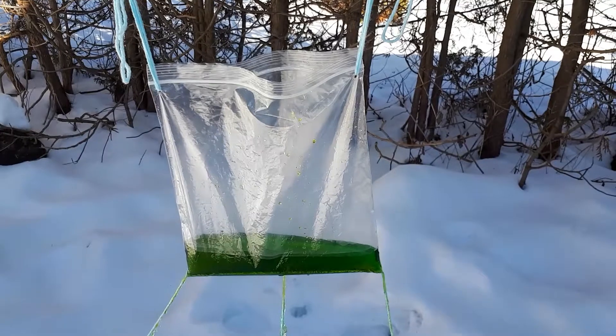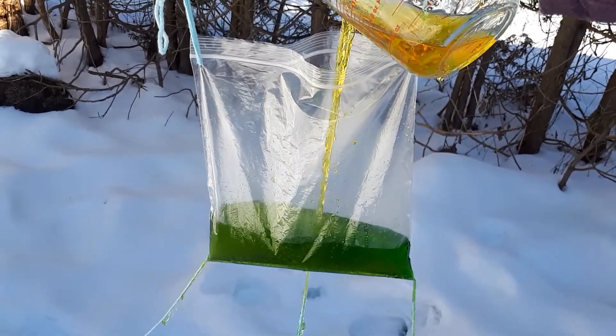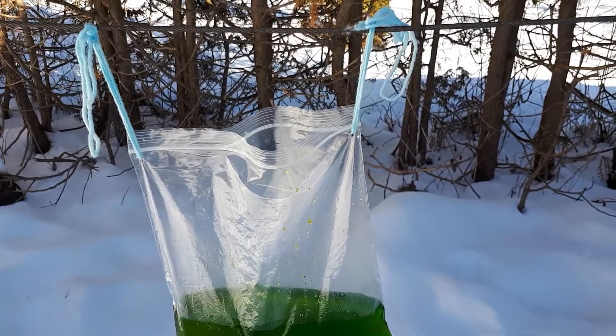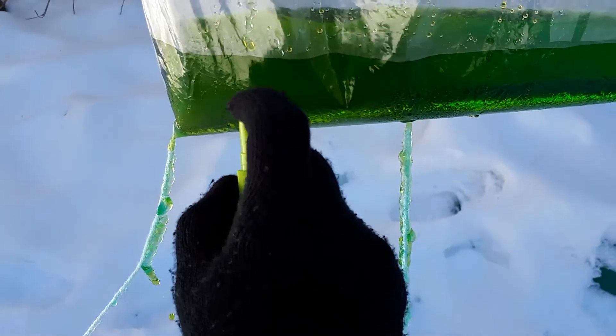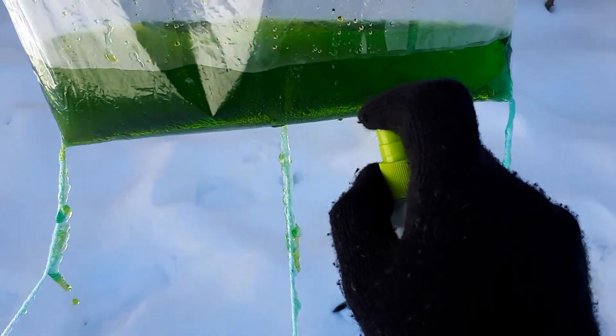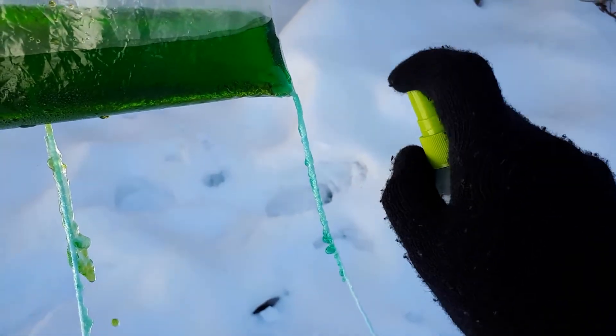Next, add some food coloring to some water and pour that into the bag outside. Close the top to slow the rate of leaking and wet the strings to help guide the water using a spray bottle or dropper. Wait for the water to freeze on the strings, then add a bit more. Refill the bag when it's empty using a different color, making sure you spray the yarn each time.